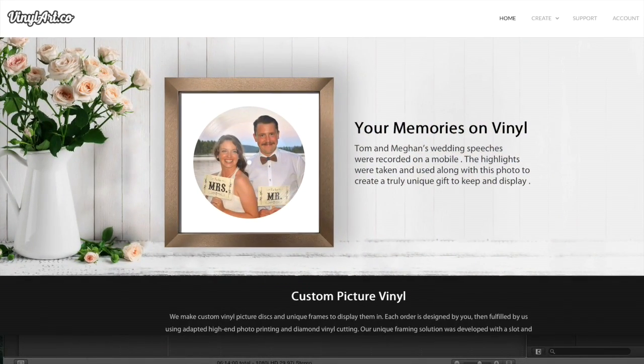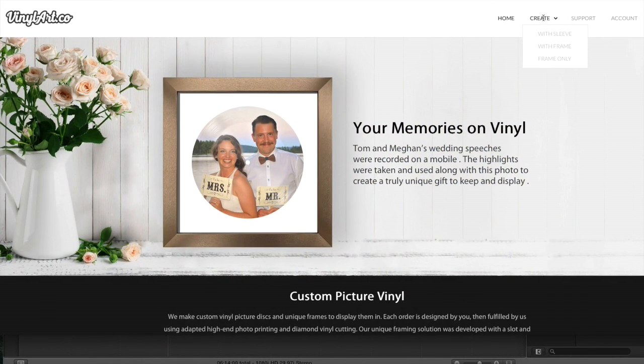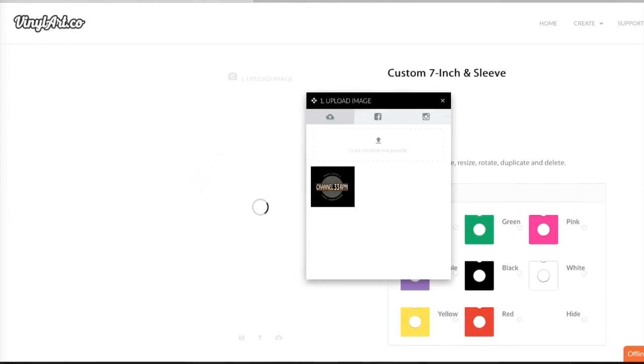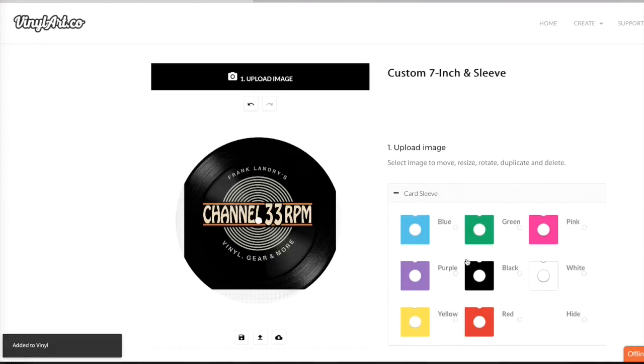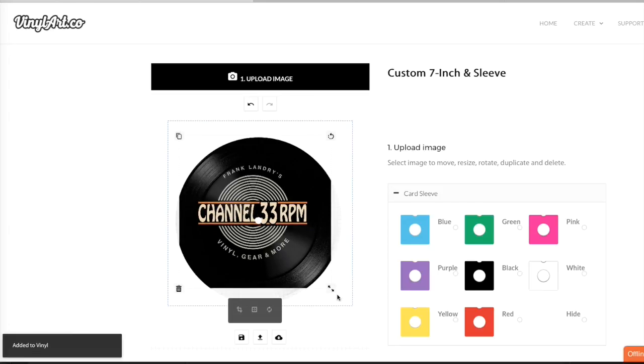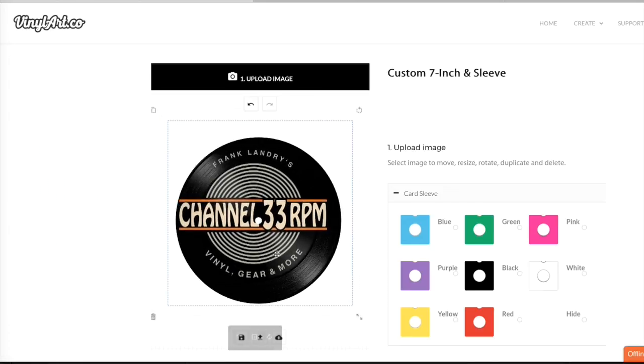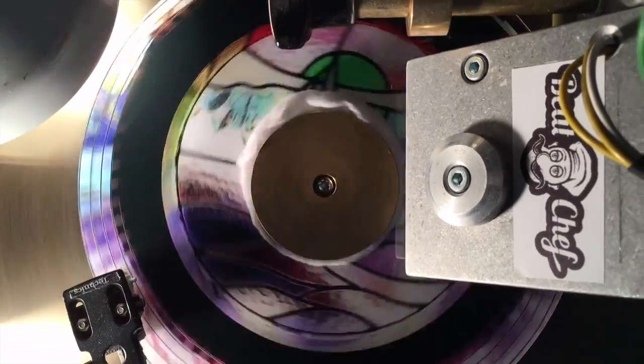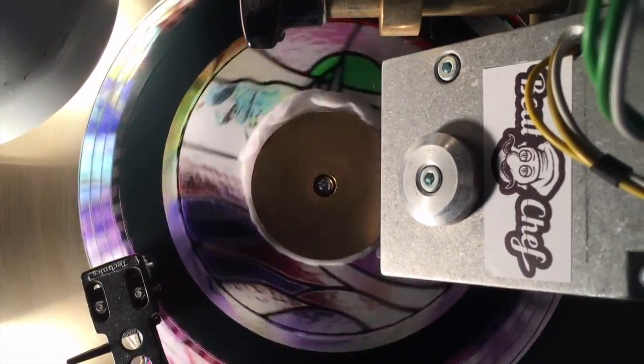The way VinylArt.co works is pretty simple. To get things started, you simply go to their website, where you upload the digital audio file you want to use, along with a high-quality image. Using these files, the company prints off your image, masters the audio, and cuts the vinyl, the process of which you can see in this video clip that they supplied me.